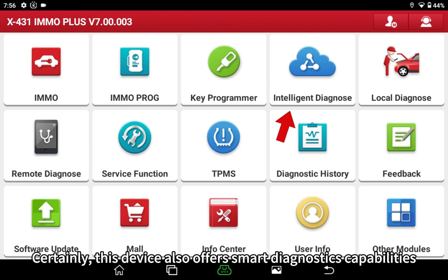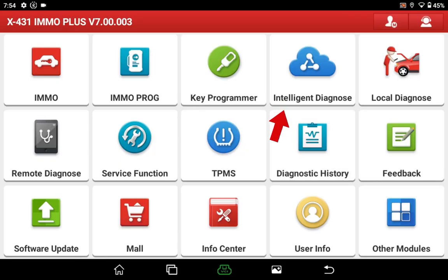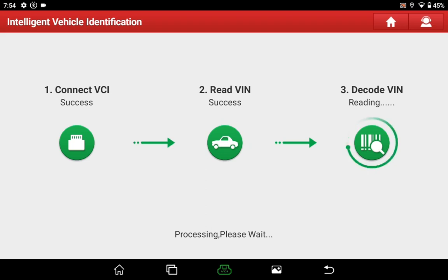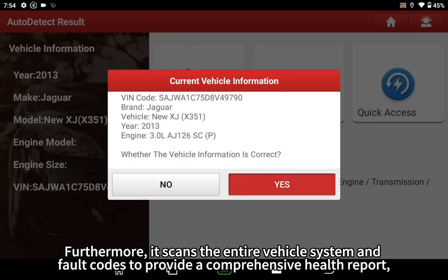This device also offers smart diagnostics capabilities. Once connected to the OBD diagnostic socket, it can instantly identify the make, model year, and the VIN of the vehicle with just a simple click. Furthermore, it scans the entire vehicle system and fault codes to provide a comprehensive health report, enabling efficient troubleshooting and repair of the vehicle.